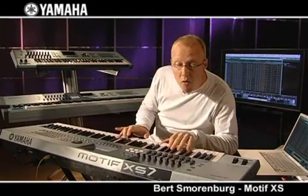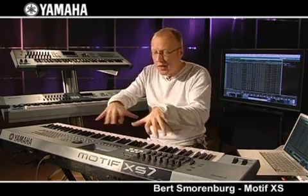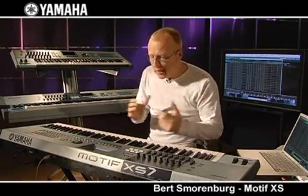Like I said, a brand new piano. The voices can be built up until eight elements per voice — that's quite amazing. This piano also has eight elements, including key-off sampling, and key-off sampling makes it even more realistic to play.